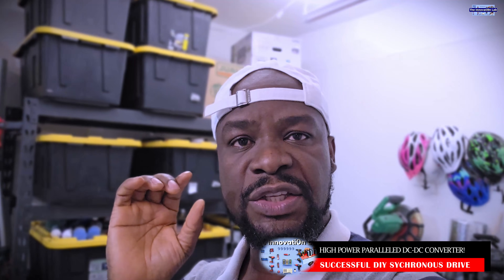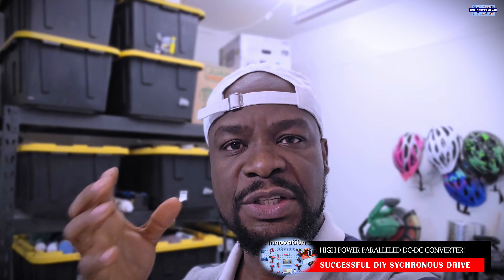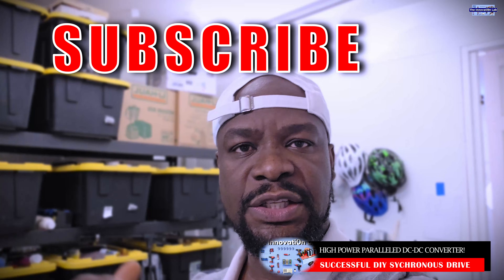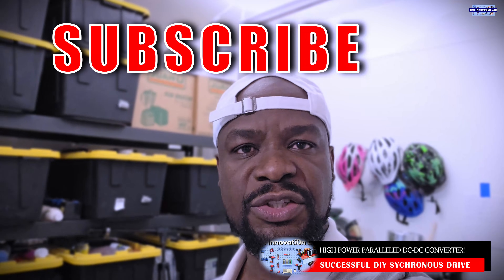What you guys can do to support our channel and support this effort is to share the videos, subscribe to our channel, and like, share, and comment. Give us your thoughts and your ideas as we go along in this journey.